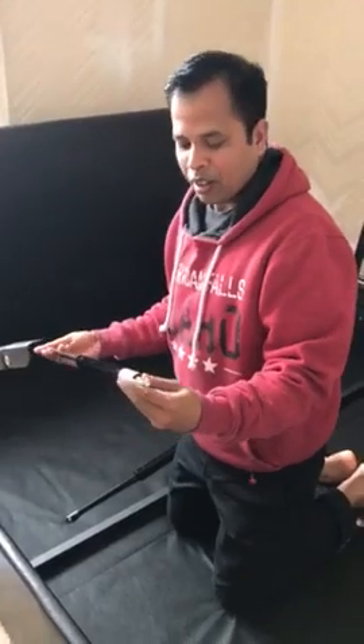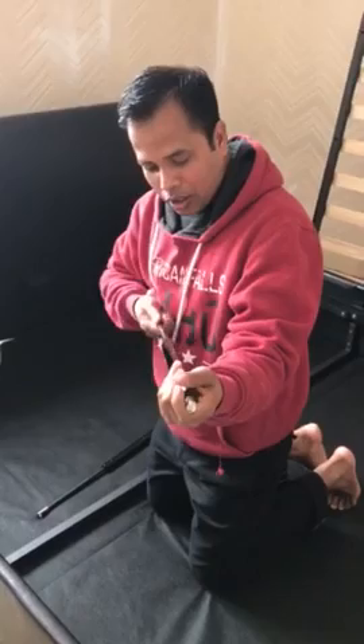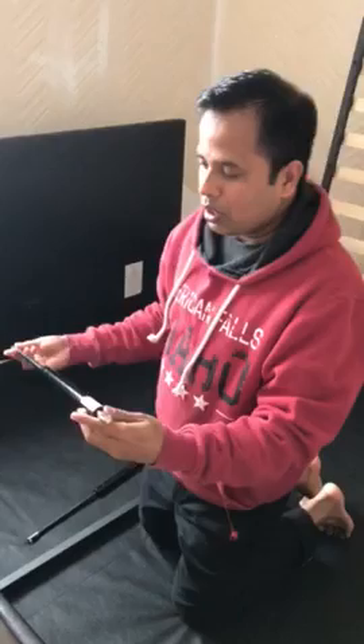This is a gas strut — a hydraulic gas strut — and I'm going to show you it's not working. If you push this way it's not going down, and if you pull it's not coming up.